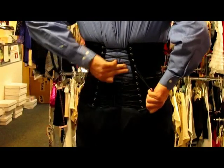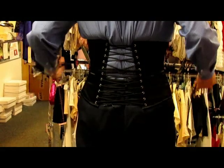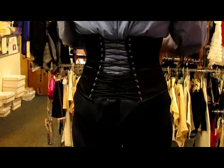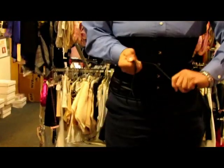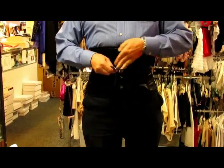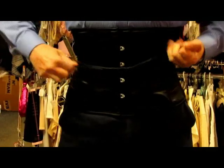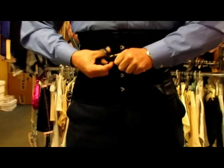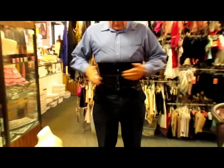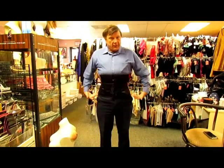And then the next thing we do, to get rid of this and also get one left, is crisscross it in the back and then pull. Then we can either tie it in the back or simply wrap it around. We want to get rid of a little of the length — one way to do it is to feed it over and over again — and then a simple shoestring knot, and we're all set. So we're going from a male figure to a female figure.